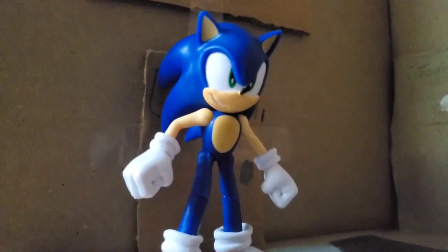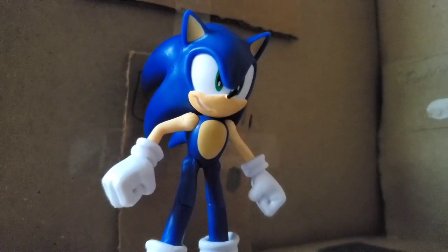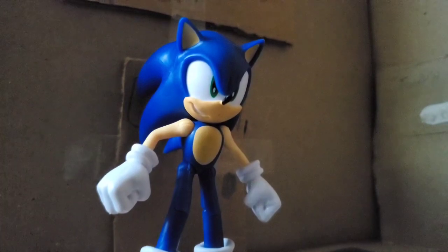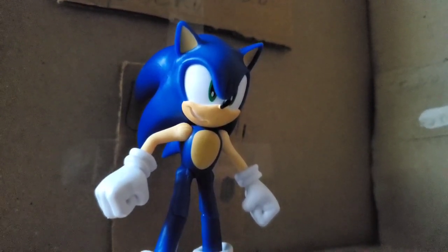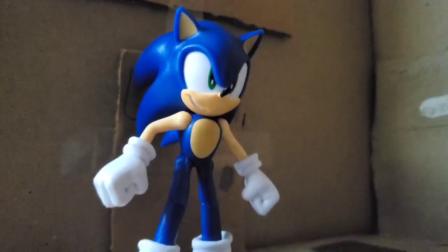That's that, and this is the brand new official Sonic the Hedgehog for Sonic Stop-Motion Chaos. If you haven't liked and subscribed, please do. If you want more of these types of videos, please like and subscribe, and I'll see you guys next time. Take care.